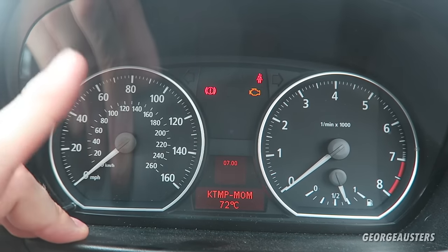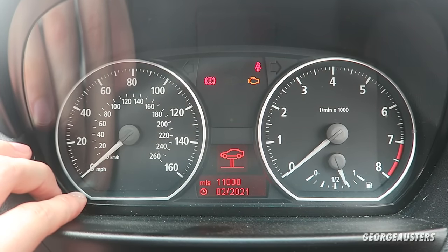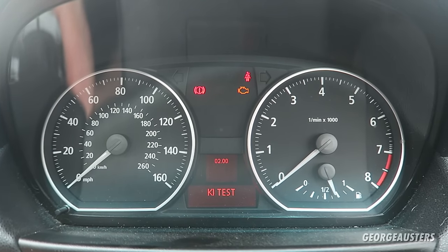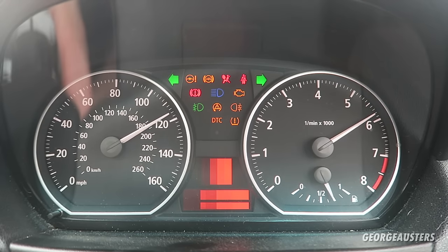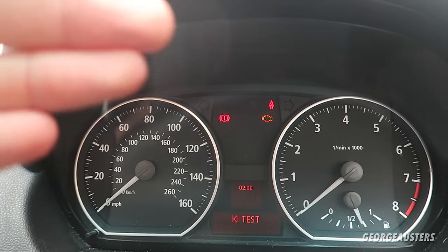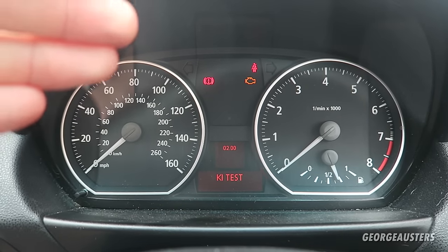There are also other features in the secret menu. To do a cluster sweep — which tests that all your gauges and warning lights are working correctly — go back to the secret menu by holding the button for 10 seconds, then hold it for two seconds to confirm, and select the KI test. Press it and the cluster will sweep all the needles and illuminate all the lights, confirming everything is working as it should. The main practical feature, though, is the coolant temperature — since there's no gauge, it's a good idea to check it periodically to make sure the engine isn't overheating.